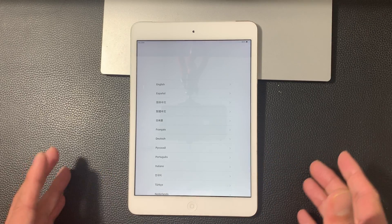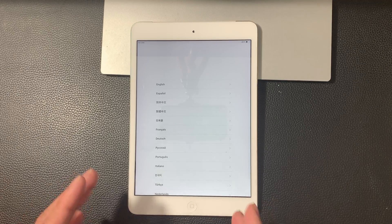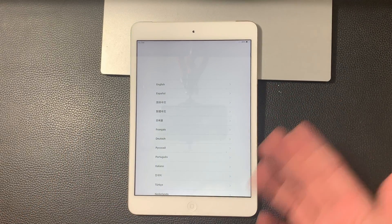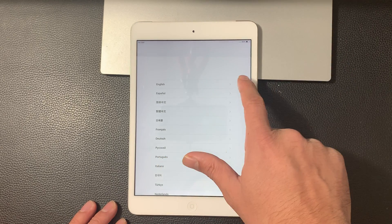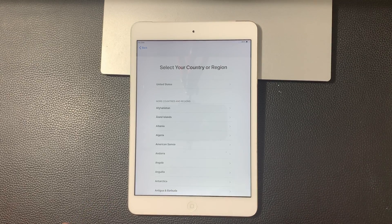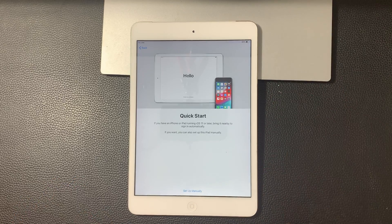Pretty straightforward — anyone should be able to do it with the method we're going to give you. So the first thing you see is this language selection. You want to select the language that you're looking to use your iPad mini on. We're going to do English here. And then you want to select your country and region. This allows customization settings like the timer and language and all that good stuff. So we're going to select our country: United States.